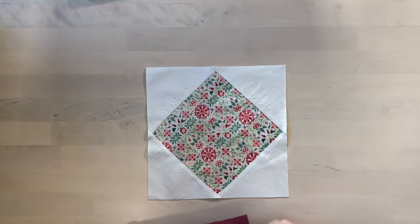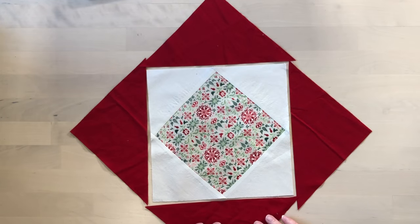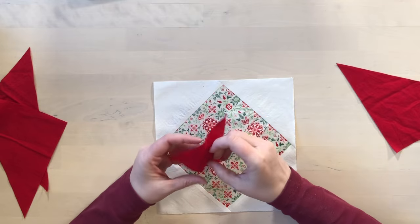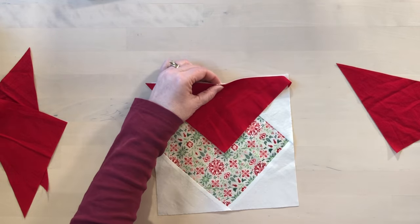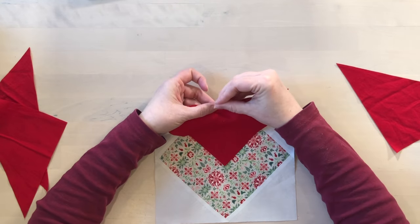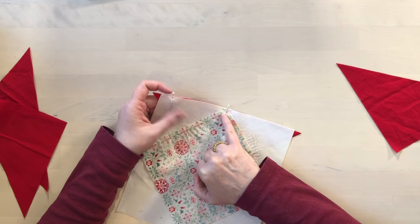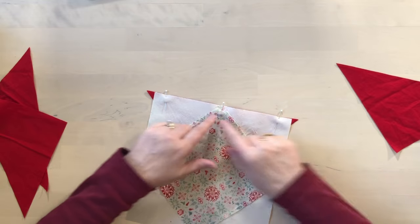Now we have the center square and we're going to add the rest of our triangles around that in the same way — starting with two at a time. Fold the triangle to find the center, and this time we're going to line the center up with a point. If you pin from that side you can pin right in that point, and we can see that it lines up with the center. I like to stitch from that side so I can watch to make sure my line of stitching goes right in that point, which is going to make sure that everything lines up properly.